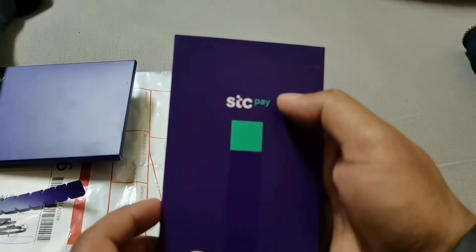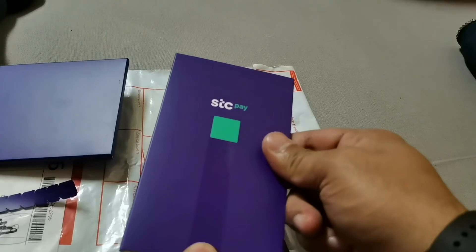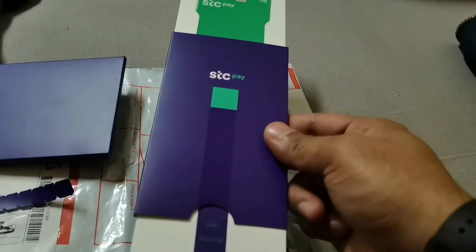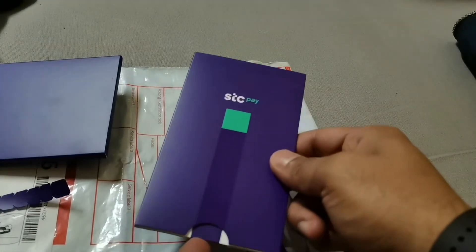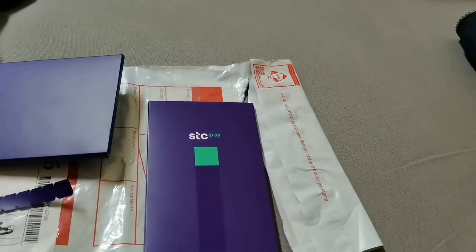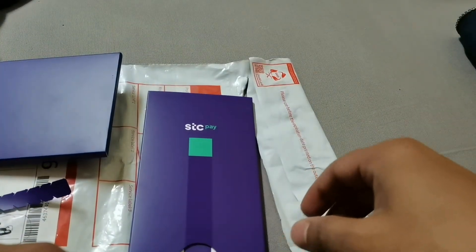STC Pay's card service is very special, I think, for everyone who has been using STC Pay for a long time. Thank you so much for sending this card — it's free. You can apply online and they will send it through RMX or another delivery service. Thank you so much for watching my video.